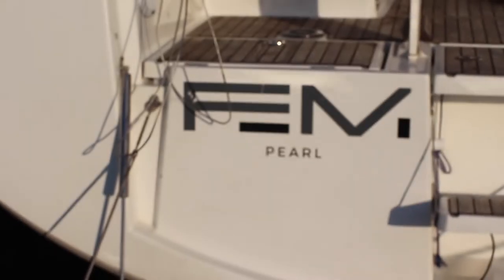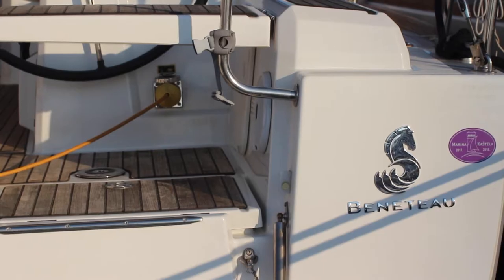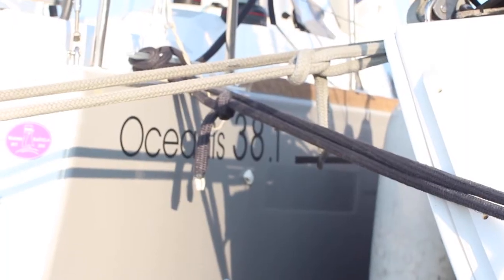Welcome to Noah Yachting's video check-in for yacht Femi Pearl. Femi Pearl is a 2017 Beneteau Oceanus 38.1. Let's get you on board and show you how she works.